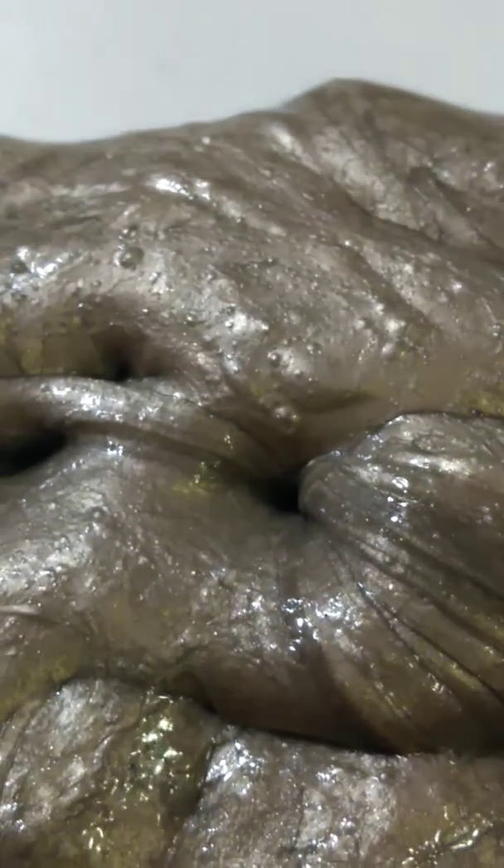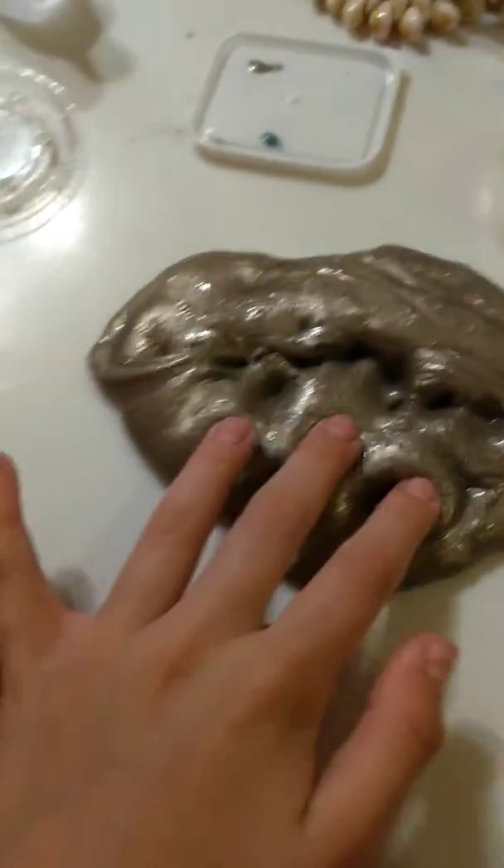Here, look. Focus. See? Yeah. Okay, let me zoom out. It has a gold shimmer. Okay, then.